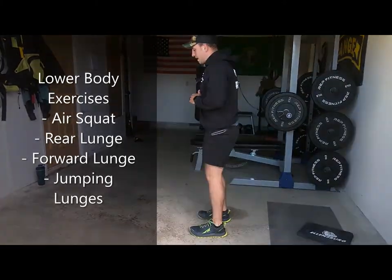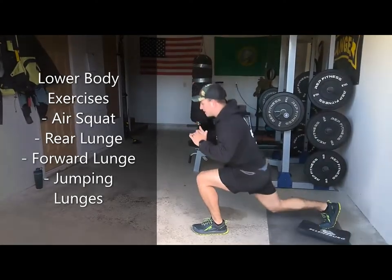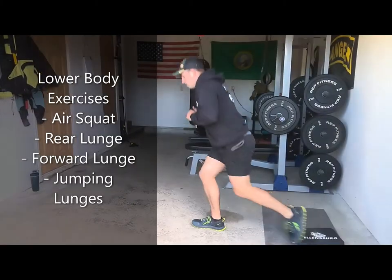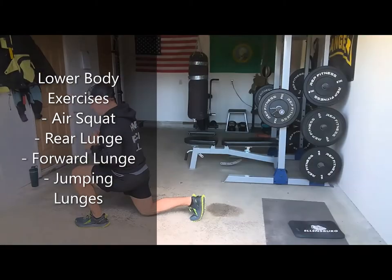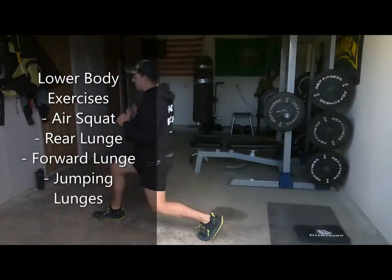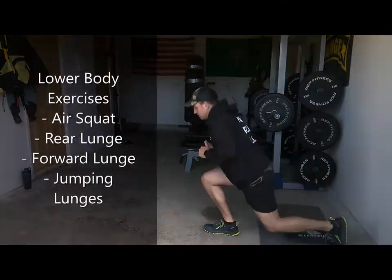I'll also demonstrate some lunges. We have the rear lunge — again, trying to get 90 degrees, keeping that front leg straight and perpendicular to the ground. We have our forward lunges, going until that front leg is perpendicular to the ground and not overextending over the knee. And you have your jumping lunges.